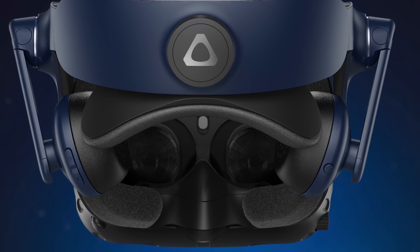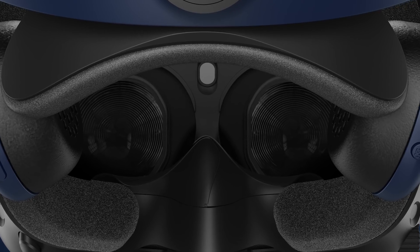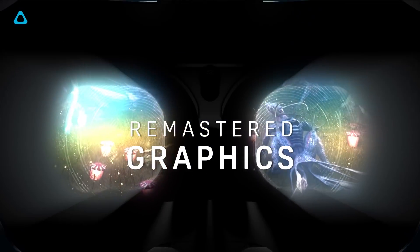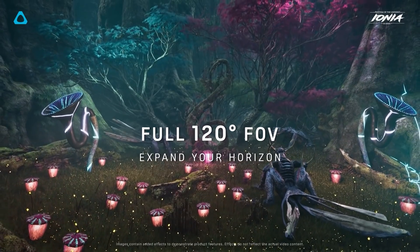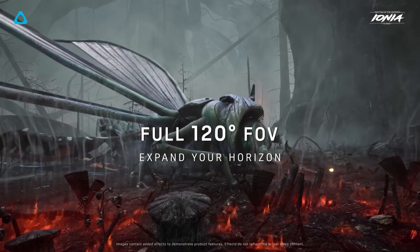The slightly wider field of view is achieved through the new lens design, which is a slight variation of the Fresnel lens we know and love, but they've stacked them in a similar way to the Valve Index so they can achieve the 120 degrees field of view in this new headset.